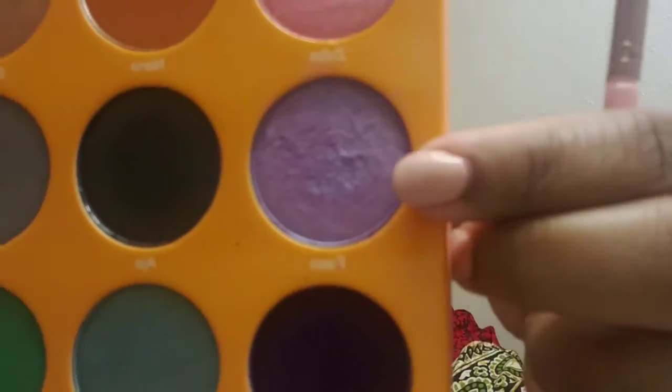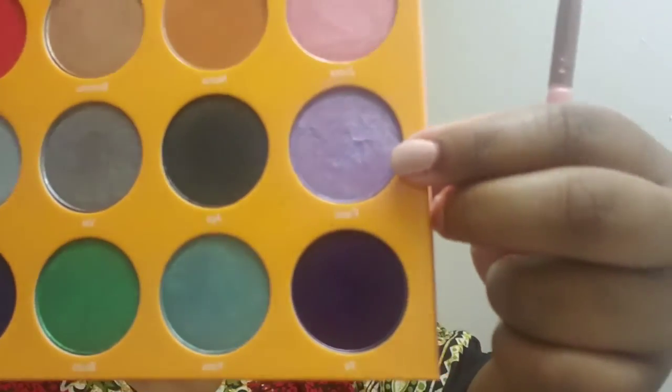Next I'm going into the Magic palette by Juvia's Place — I only use two colors in this palette. I'm taking that beautiful duochrome purple that shifts to like blue and some pinks, and I'm adding that to my tear duct area.